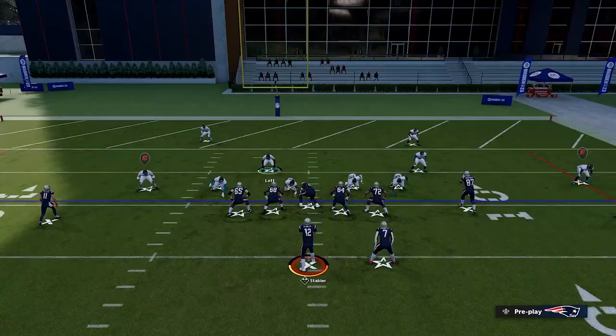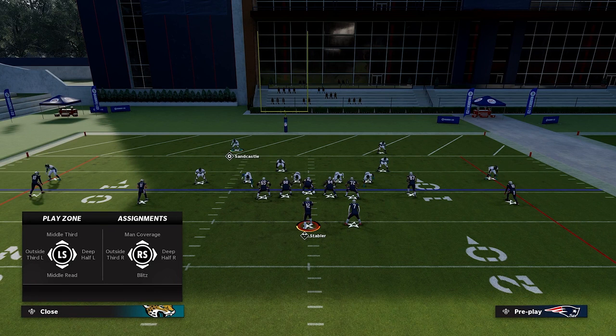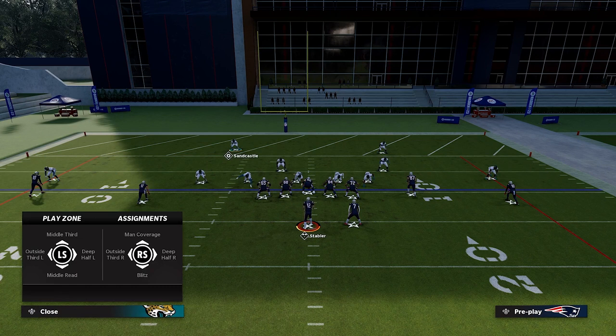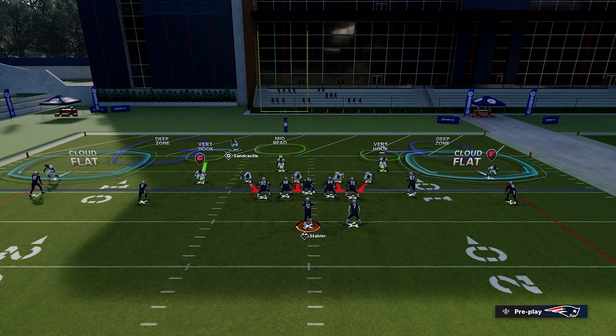What I mean by that is when we come out on our play and you go to your safeties, you have adjustments that can be put on the outside third. In Big Nickel, these are the stock adjustments. The adjustment we're going to make is putting the left safety in an outside third to the left and the right safety in an outside third to the right. This really helps cover that back corner of the end zone. If we're in a deep half on the left, you can see where the middle of that dark blue zone is. If we go to an outside third, you see how it's more wide and closer to that sideline — so that's what we want.